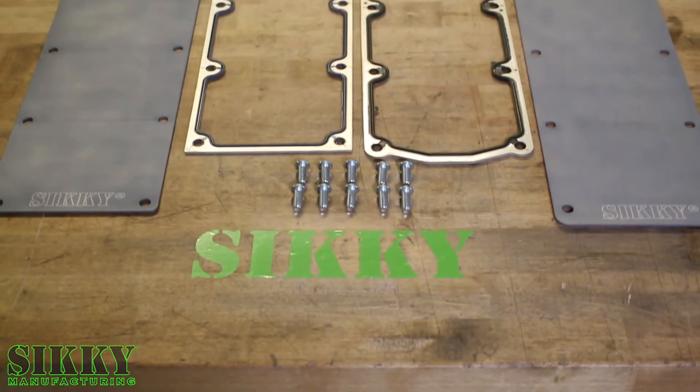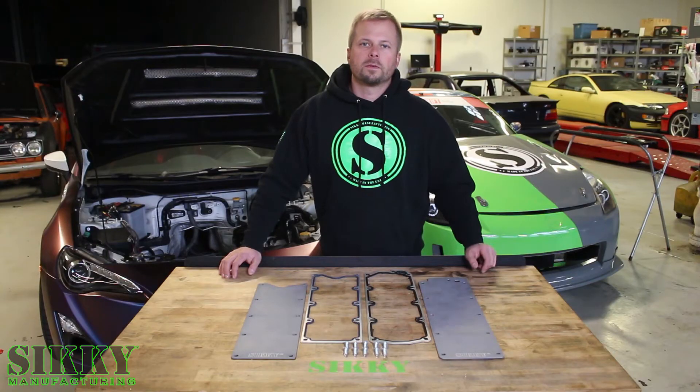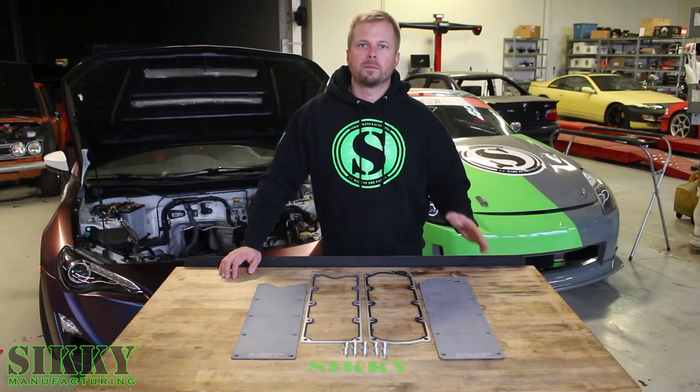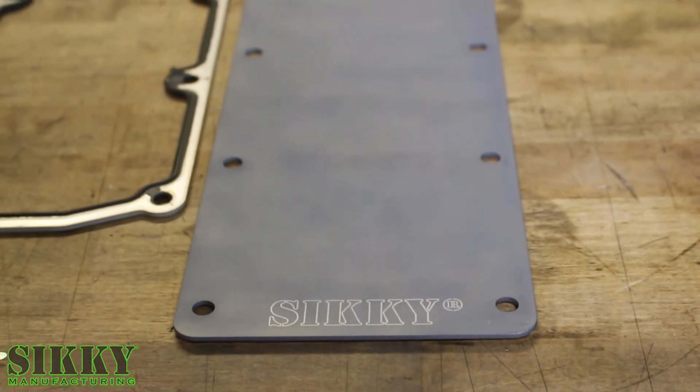These valley covers are CNC laser cut from aluminum for precise fitment. As you can see, we offer two different valley covers at this time that will fit most LS based engines. This particular cover here is designed specifically for the LS3.